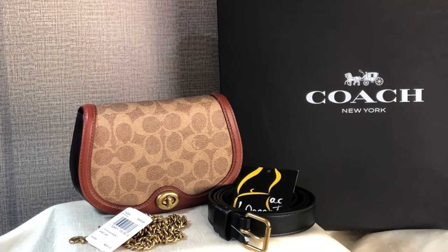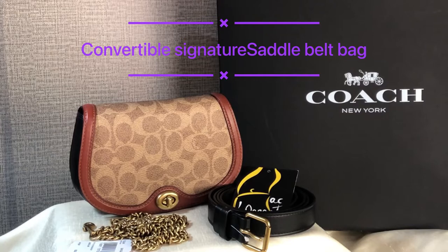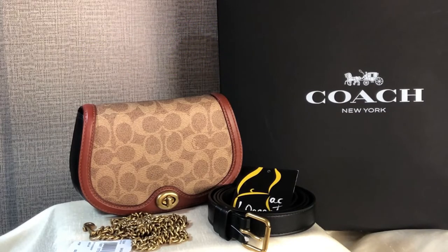Hi everyone, Pamela here. I'm here to show you another retail item from Coach. It's called the convertible signature saddle belt bag, but it doesn't come with a dust bag because most of the smaller items from the retail store don't have dust bags.